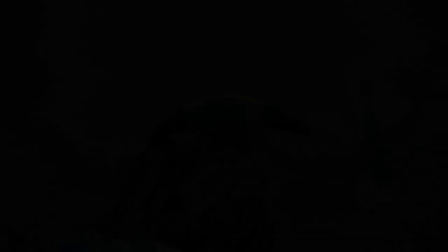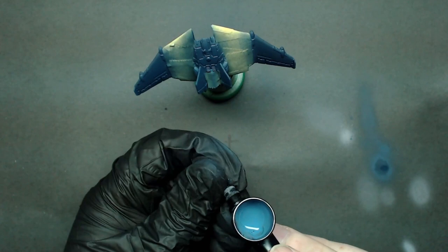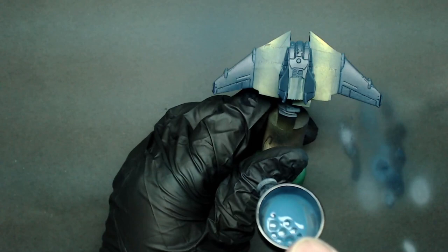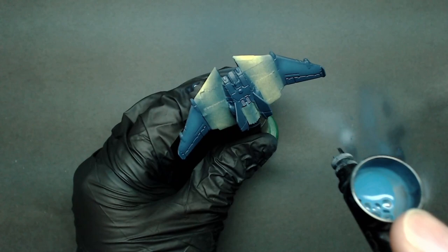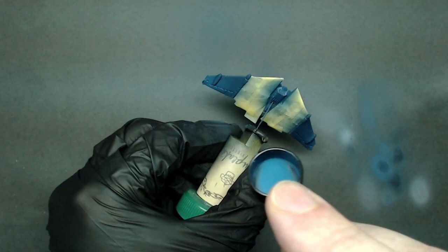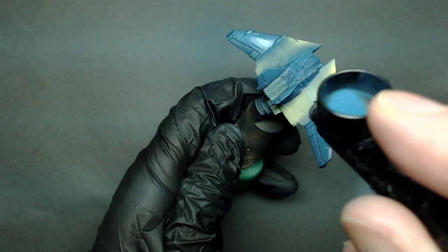I'll use Reaper Master Series Templar Blue as my blue highlight. I've used this color pairing before and I know how nicely they go together, so I recommend them. You can see me backflow the brush to make sure the paint in the needle chamber isn't still the previous color, then test on paper to verify my mix isn't too dry or wet. Right from the start you can see how much of a difference this blue makes on the panels. Be deliberate with the paint and allow it to dry a bit before you come back for a follow-on layer. I like to highlight minor areas while the major ones are drying to help save time, but go as slow as you need to do a good job.